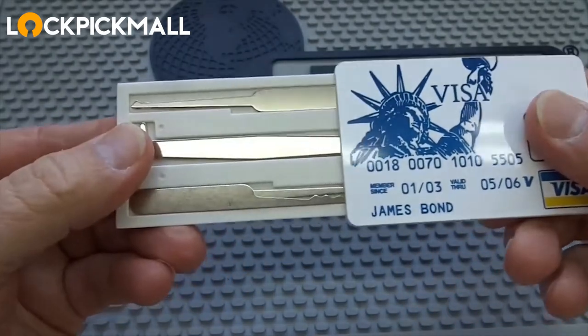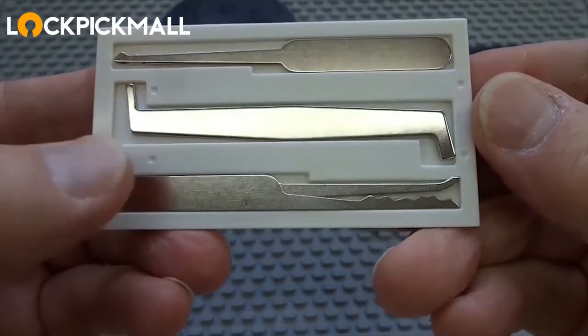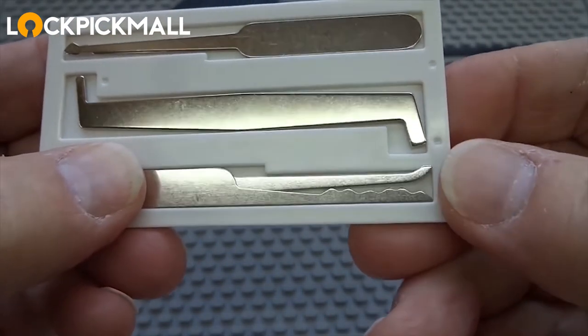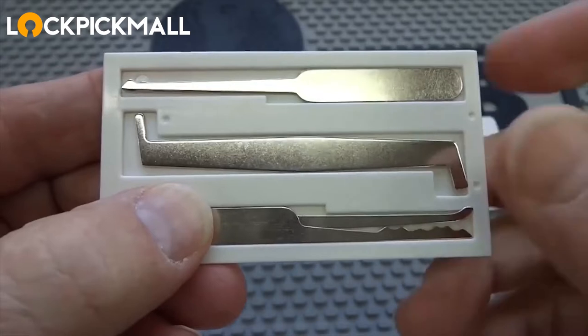When we slide the top off of this, you'll notice that we have a complete lockpick kit disguised inside these little cutout compartments. On the bottom, we have a city rake or an L rake to rock locks open. We have a standard hook, so you can single pin pick if necessary. There's your Z tension wrench, big end and small end.